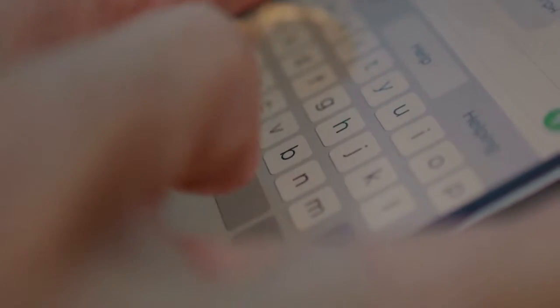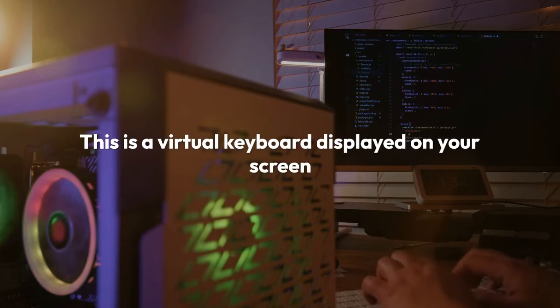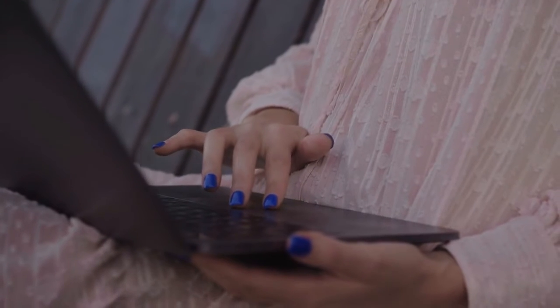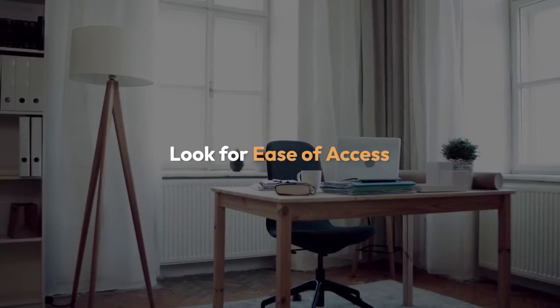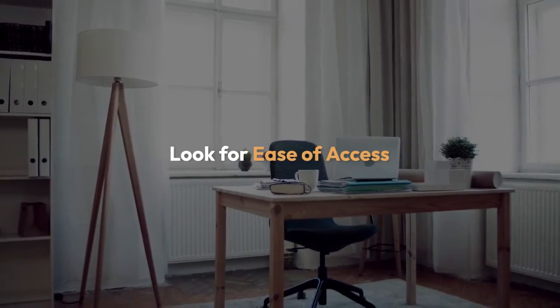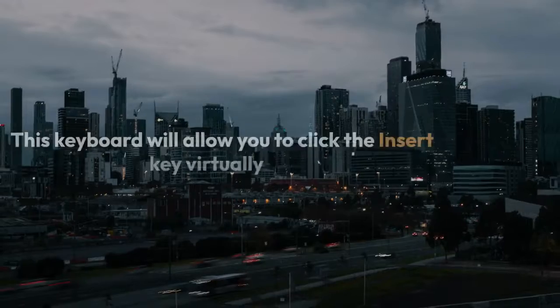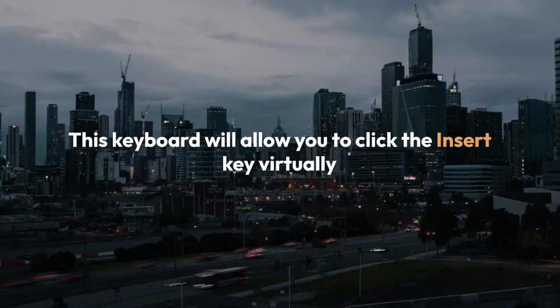On-screen keyboard. If you still can't find the insert key, your HP laptop likely has an on-screen keyboard — a virtual keyboard displayed on your screen. To access it, go to your computer's settings, usually under ease of access or a similar option. Look for an option related to on-screen keyboard and enable it. This keyboard will allow you to click the insert key virtually.